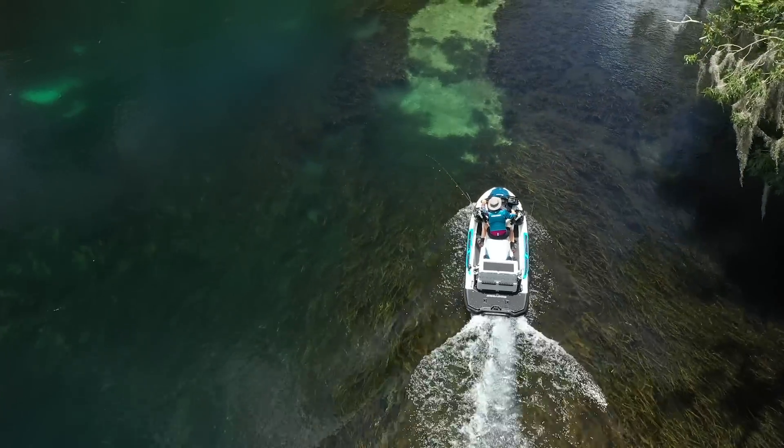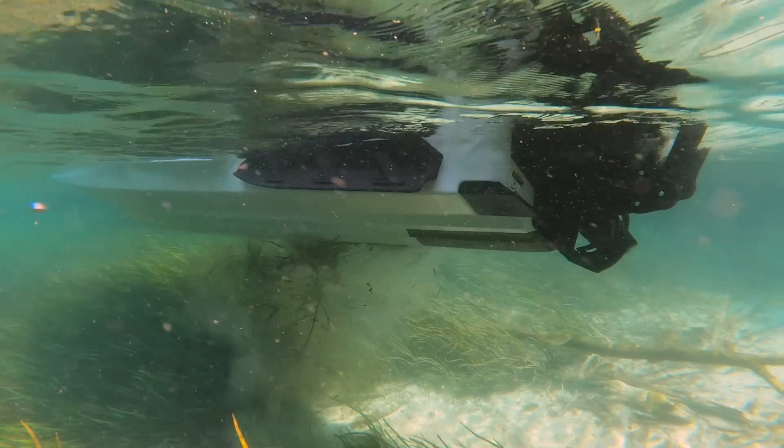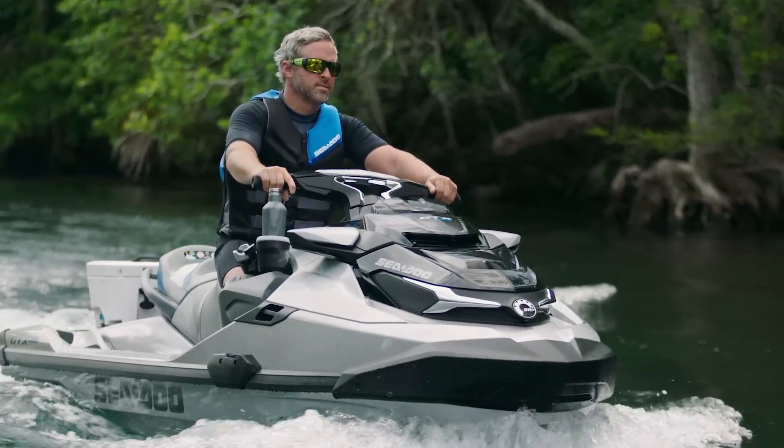The Intelligent Debris-Free Pump System, or IDF for short, reverses the water flow to push debris caught on the intake off. Debris on the intake can cause vibration, lack of propulsion, and can affect the cooling system.